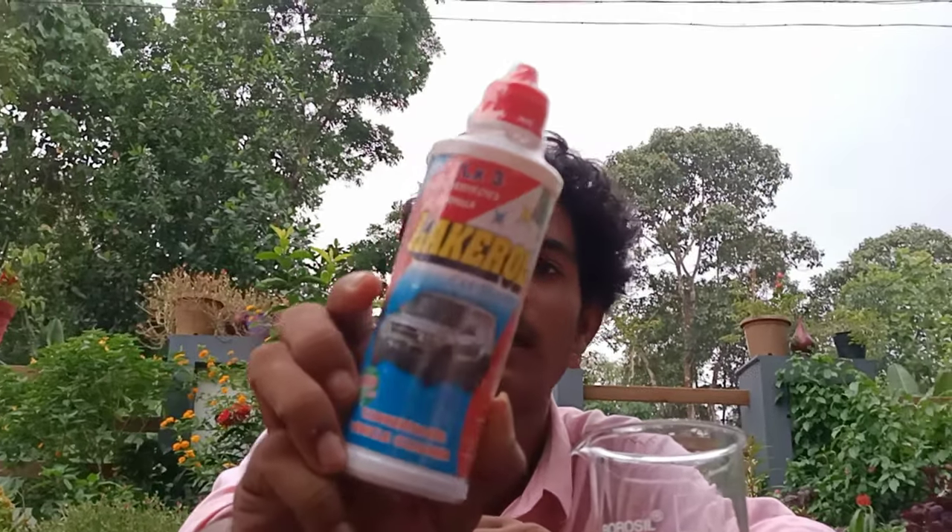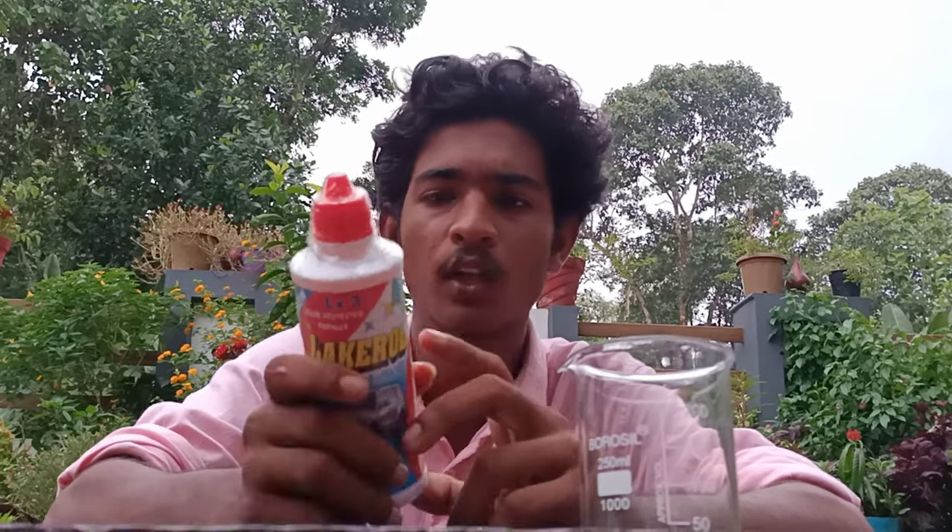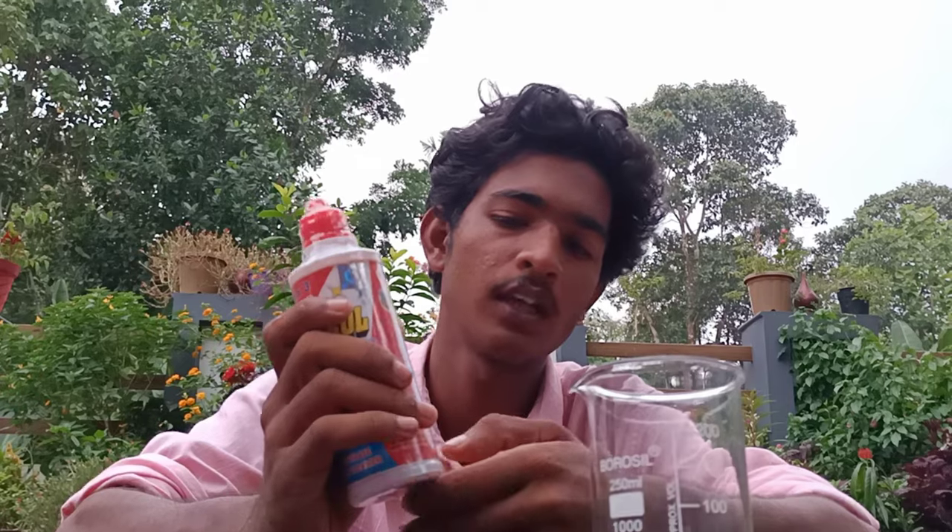Now we are here at Lake Roll Shampoo. If you said 65, you can remove the shampoo. After taking the shampoo, let's go and get it — follow the shampoo.